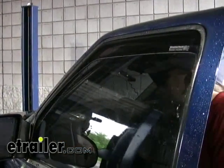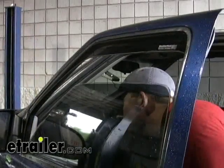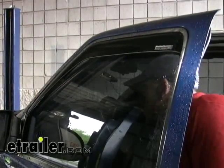One thing we need to do after that is roll our window up and down about five times nice and slow, and that'll help to seat the window visor in properly.